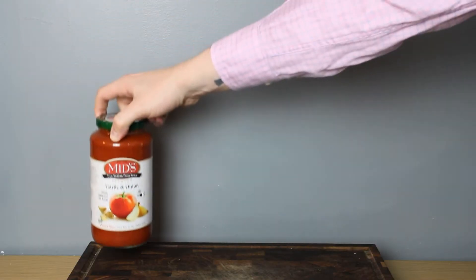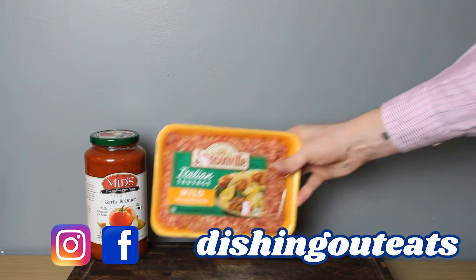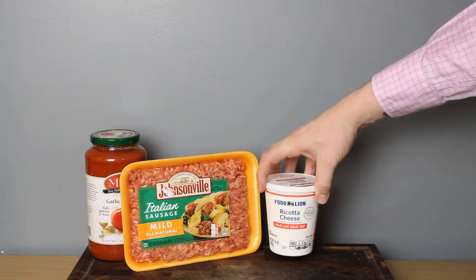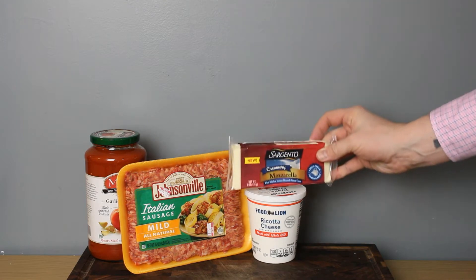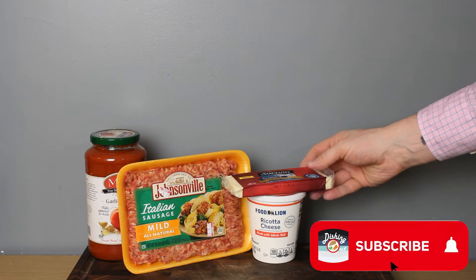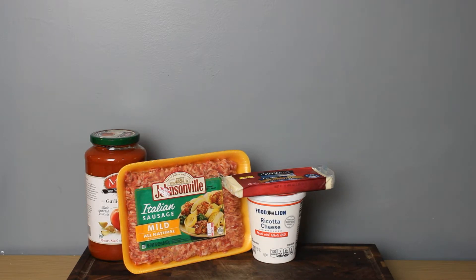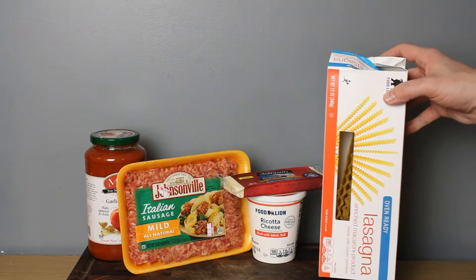This week, our 5 ingredients are some really good quality marinara sauce, some Italian sausage — mild, hot, or sweet, your choice — some ricotta cheese, some low-moisture part skim mozzarella, and some oven-ready lasagna noodles. Let's get to it.